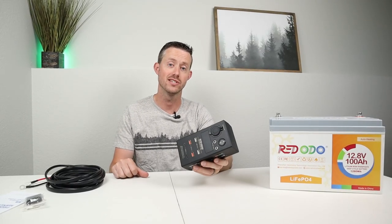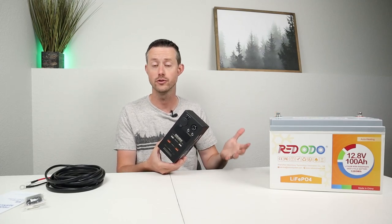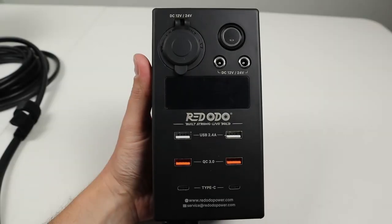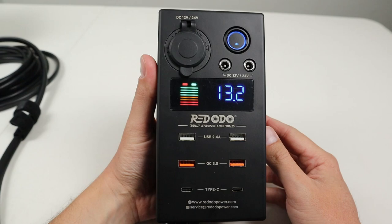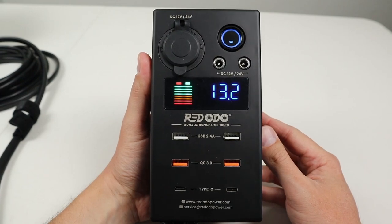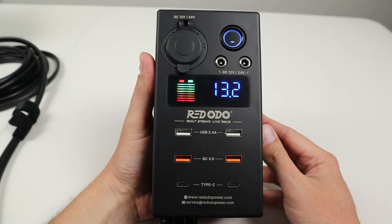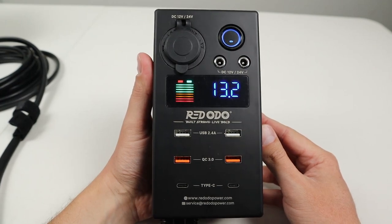What this allows you to do is connect up to your car battery or a standalone battery like this, either 12 volts or 24 volts, and it gives you all these DC connections. You have a power button, a 12 volt socket with 5521 barrel connections, a display that shows the voltage of the battery, six USB ports including two standard 2.4 amp ports, two quick charge ports, and two USB-C power delivery ports rated at 45 watts.